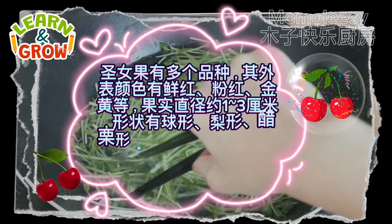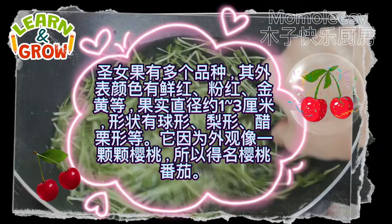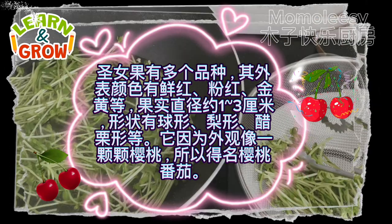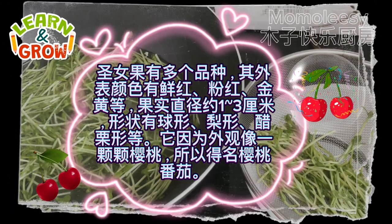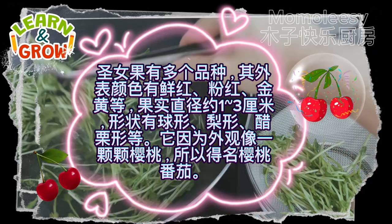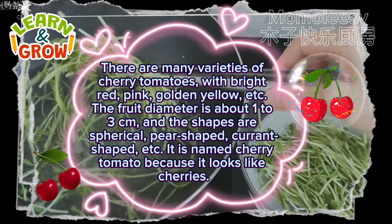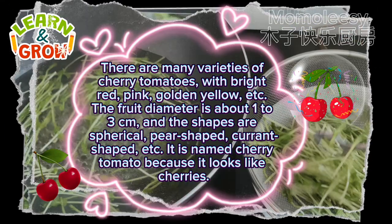There are many varieties of cherry tomatoes, with bright red, pink, golden yellow, and more. The fruit diameter is about 1 to 3 centimeters, and the shapes are spherical, pear-shaped, currant-shaped, etc. It is named cherry tomato because it looks like cherries.